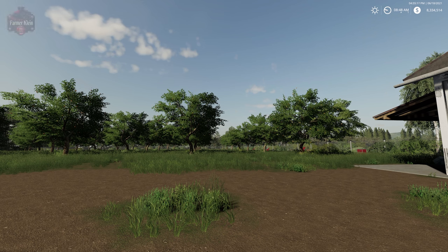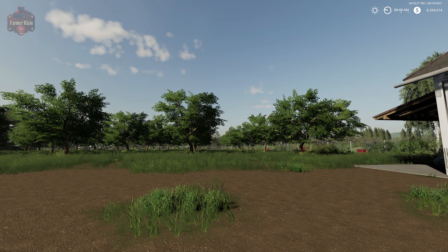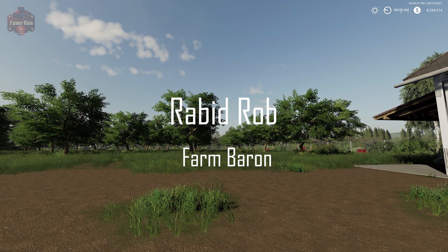Hey everybody and welcome back to another Hoff Bergman explained. Today we're going to take a look at apples, pears, apple juice, and apple wine. But before that, this video is brought to you by Rabid Rob. Thank you for being a farm baron.